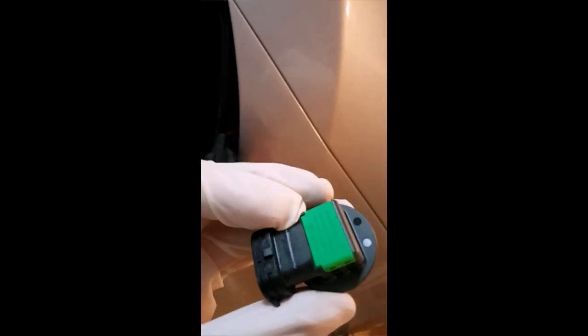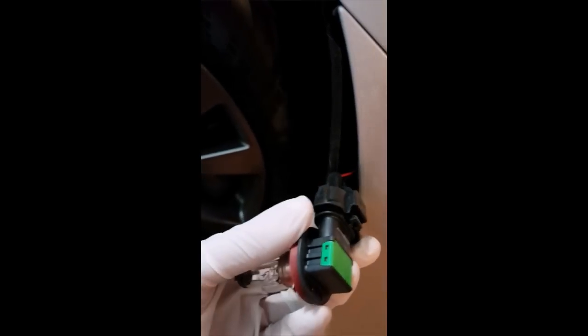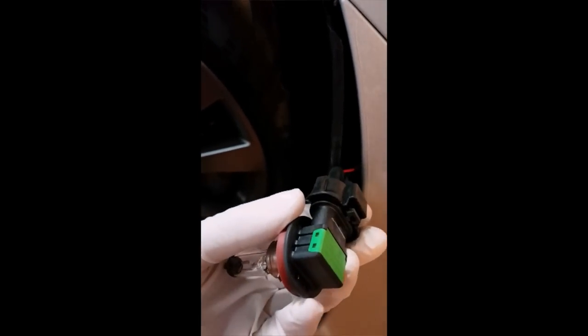When you turn the bulb, I want to say counter-clockwise as you release it. Once you pull it out, make sure you have gloves on because you don't want to damage the bulbs. Just press on this clip here and pull the bulb out, and it will come out nice and easy.